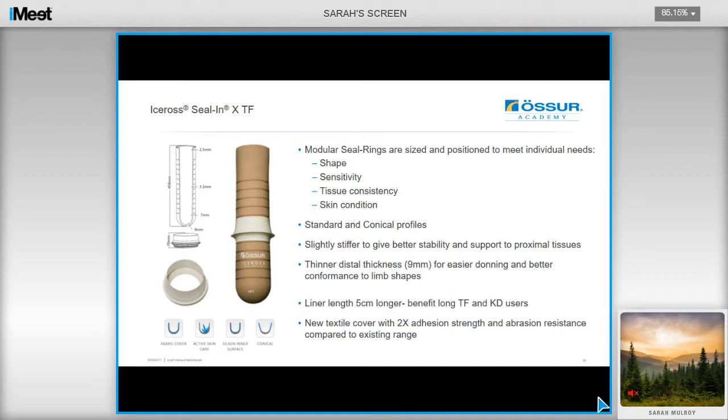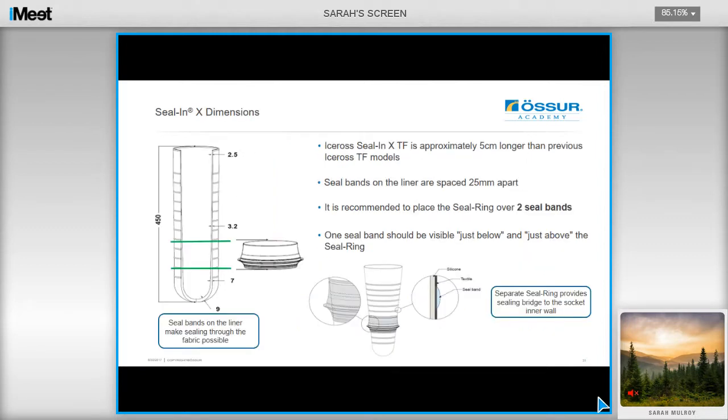The Seal-in-X TS liner consists of a slightly stiffer silicone to provide better stability and support to proximal tissues. It's also 5cm longer than previous Seelen liners, which is a benefit for long transfemoral users and through-knee users. It has a thinner distal thickness of 9mm, allowing for easier donning and better conformance to limb shapes. It utilizes seal rings which are sized and positioned to meet individual user needs, meaning the seal can be brought more proximally to provide active vacuum over a larger surface area of the residual limb. The seal bands on the liner are placed 2.5cm apart, and the separate seal ring provides a sealing bridge to the socket inner wall.